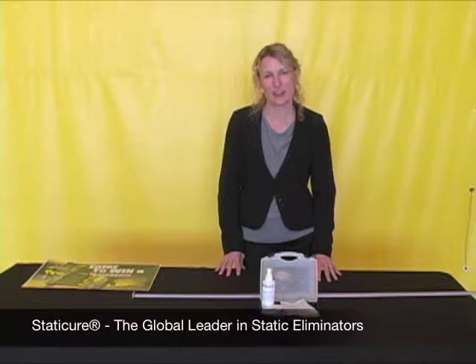I'm Cori from Static Cure. I'm here today to show you how to show your customers how to use the Static Cure flatbed kits.